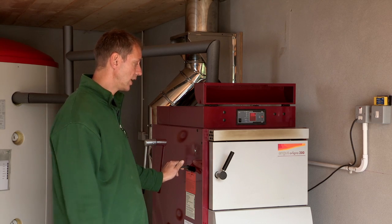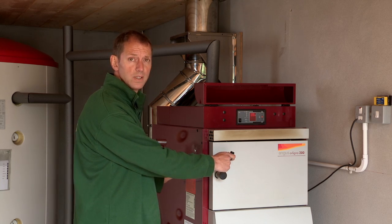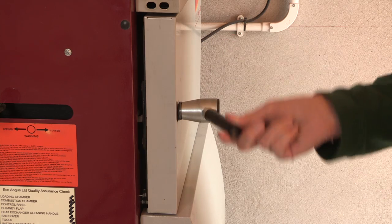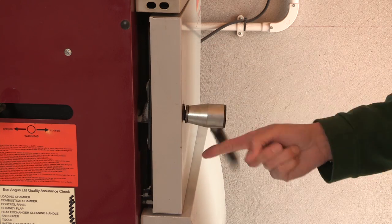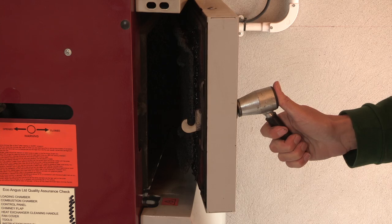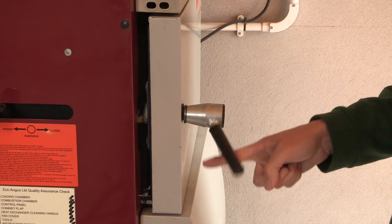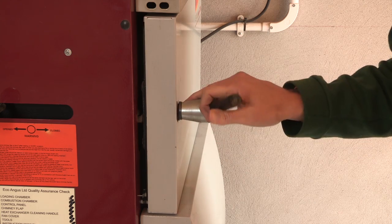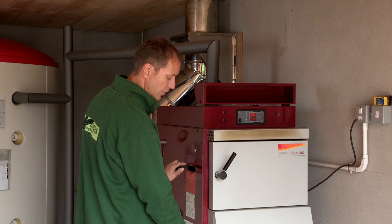The third difference is the handle. With the Angus Super it uses a camlock system, whereas with the Angus Orlino 200 it spins on a machine thread and catches on a bolt as shown. This makes it very easy to shut the doors for both the loading door and the combustion chamber door.